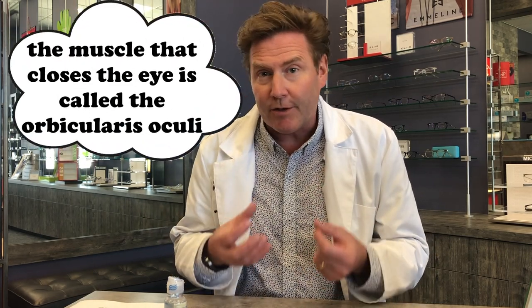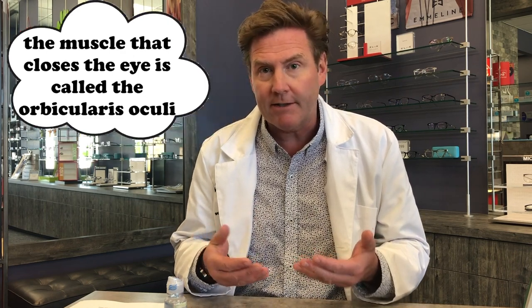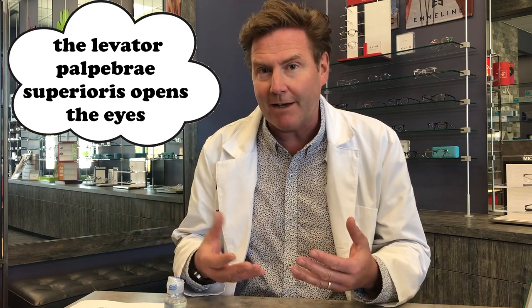The key to putting contact lenses in is being able to hold your lids. Your lid muscles are extremely strong and we have a very strong blink reflex to prevent us from putting things in our eyes. So you have to learn some techniques and skills. All the instructions I'm going to give you assume that you're right-handed; if you're left-handed you can just reverse the instructions.